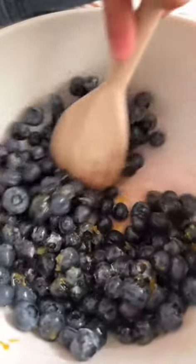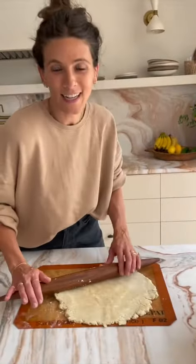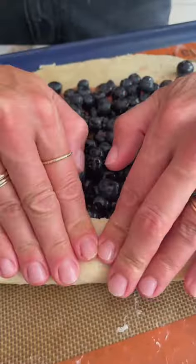I'm gonna take out my dough, roll it out, fill it up, and then we throw it into the oven. I'm a baker! It's really coming together, guys — it's rustic yet delicate, like me.